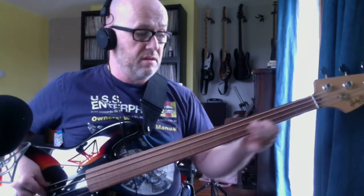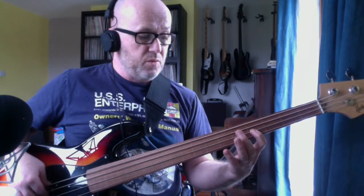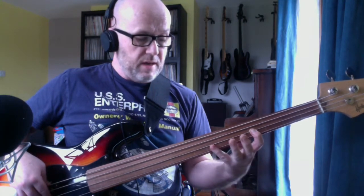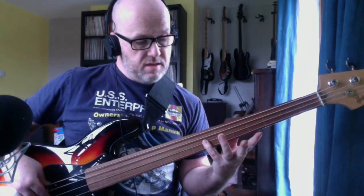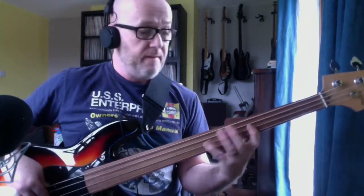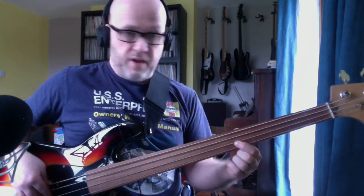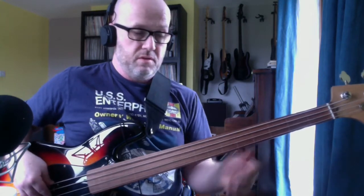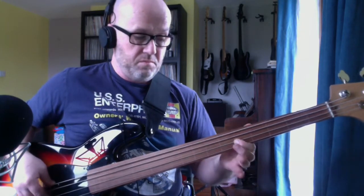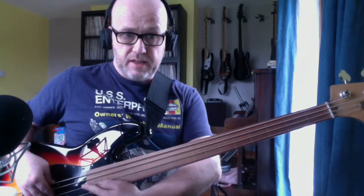And slide down to hit the B again. So the first bit is... The next part: we go to the F sharp with our index finger. That's the D string 4th fret, and we're going to go to the D string 7th fret and slide to the 5th fret. The important part is that when you get to this part, you slide up the neck as high as you can go and as quickly.